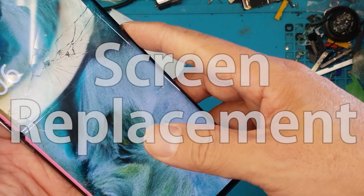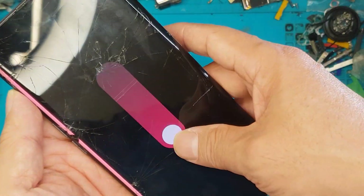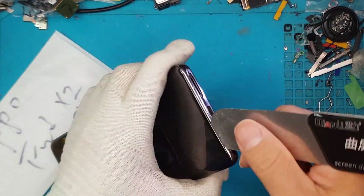The first thing we're going to do is try to turn this smartphone off. Because the screen is no longer in proper working condition, the touchscreen can be inconsistent.